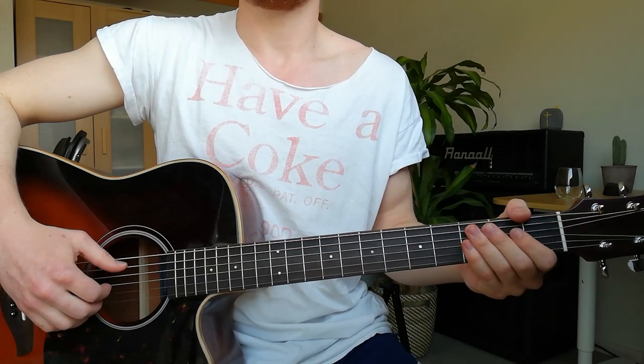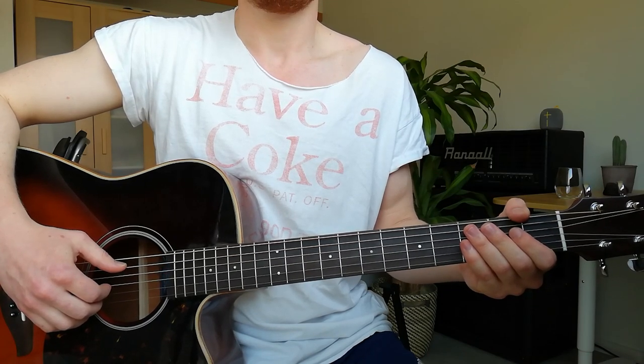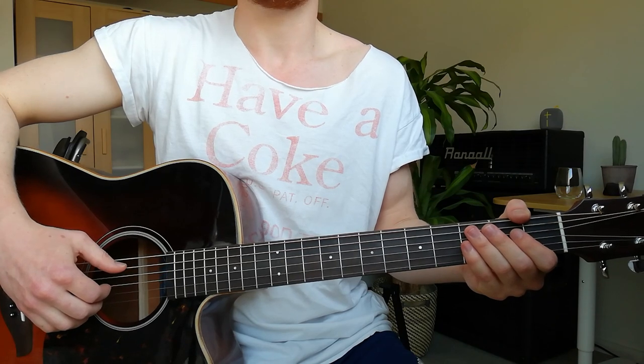Guitar lesson for Young Dad by Hoffmaestro. The song consists of three parts and a guitar solo. I will show the parts quickly first with the tabs and then I will break them down.